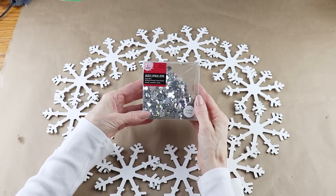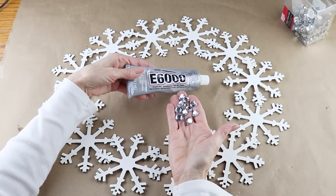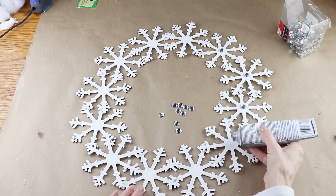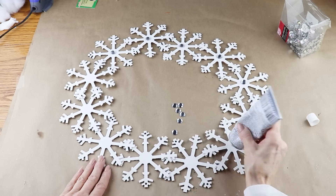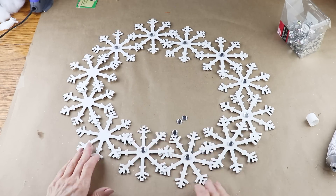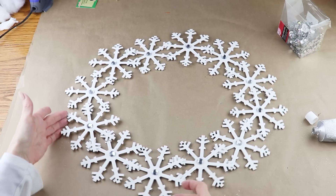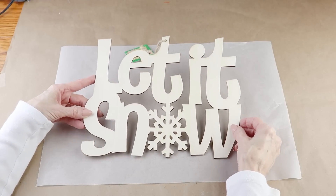I'm using some larger crystal jewels from Michael's to add sparkle to the wreath. I'm using E6000 to make sure they're permanently attached — I added some to the center of each snowflake and then added on my crystal jewel. You could probably use hot glue, but I just wanted to make sure they wouldn't fall off.